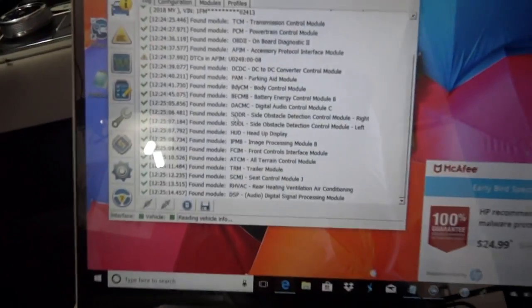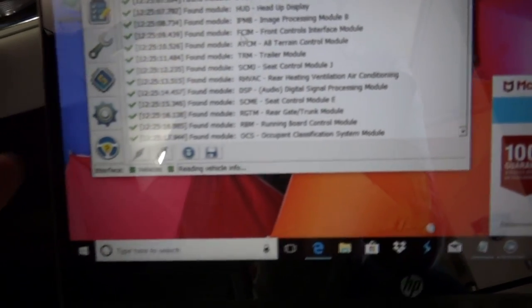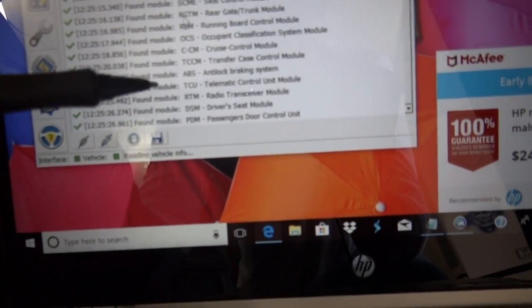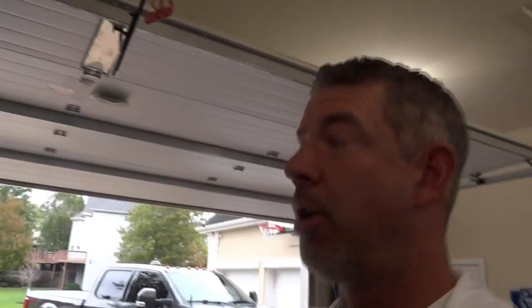Let's give this a couple of seconds to load up. All these different areas are being loaded into the software — we've got running board control module, cruise control module, all these different areas within the vehicle are loading. Then you can go in there and make some changes.